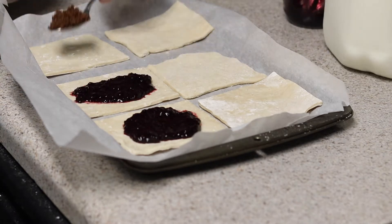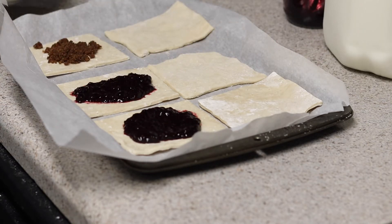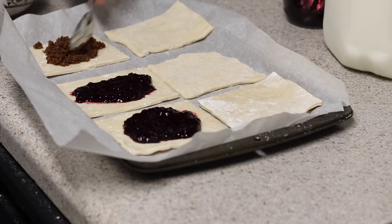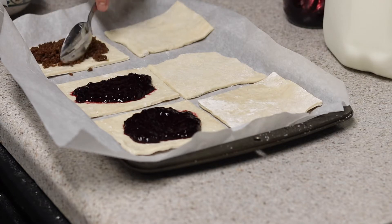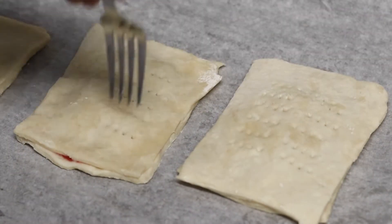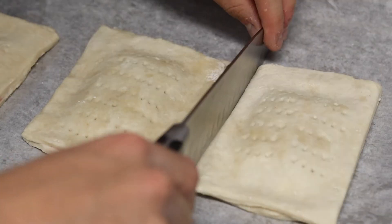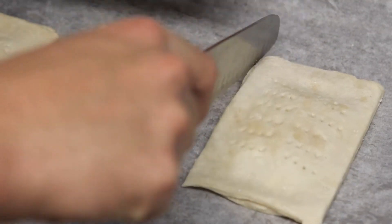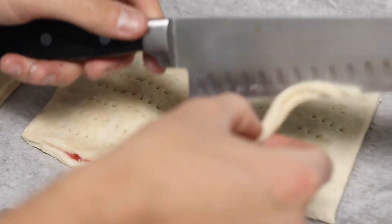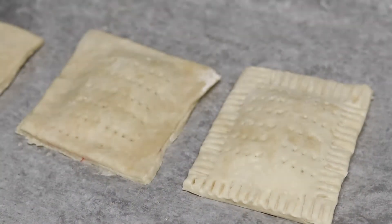For the brown sugar cinnamon pop-tart, you can add a lot of filling because it's not liquidy and won't run out nearly as bad. To seal the pop-tarts, put a little bit of egg wash around the tops and edges to help them seal. Then dock them with a fork and straighten up the edges with a knife — just don't cut too close to the center. Dock all pop-tarts with a fork and let them chill for 10 minutes in the refrigerator before baking.